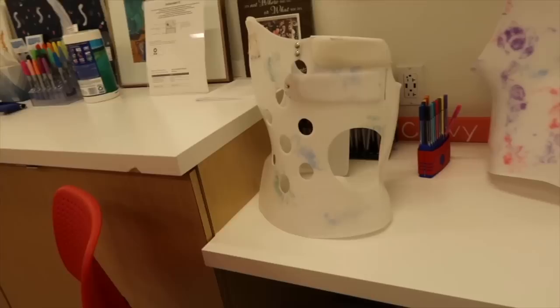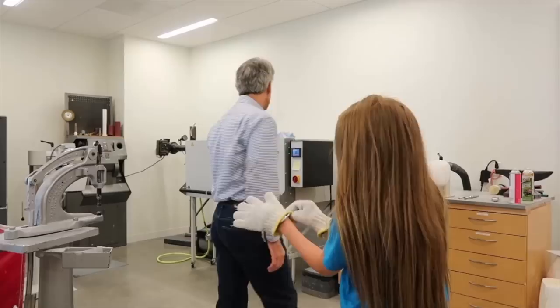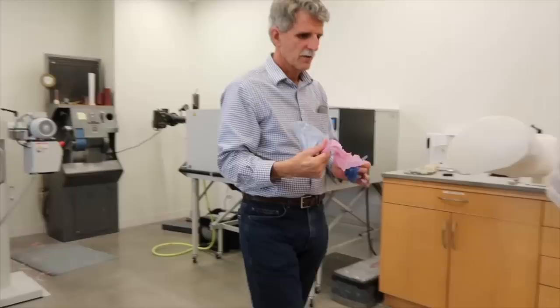Here are all of the braces — comment down below which design is your favorite. I'm gonna get like this splatter print pattern. I'm not sure what colors yet, they're so cute. Oh my god. So this is the paper that is gonna put our color on there for us.